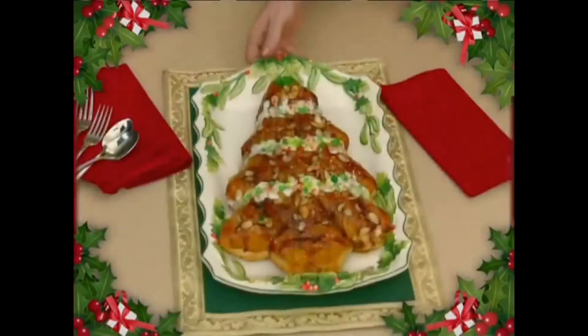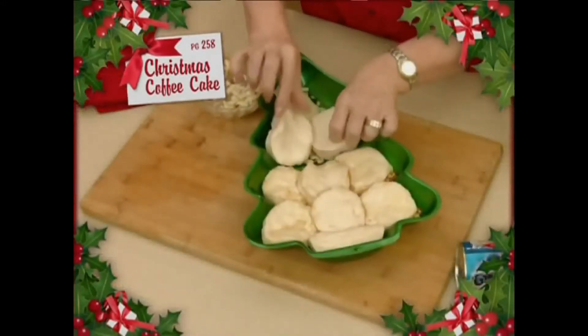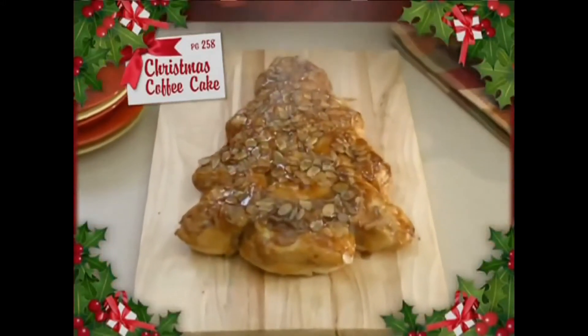Overnight, just treat them to this Christmas tree coffee cake. Start with butter and caramel syrup and layer on a tube of biscuits. In minutes, you'll have a fresh, warm breakfast cake — oh, you're going to love that!